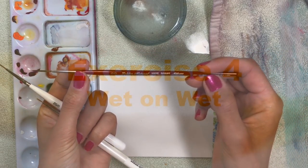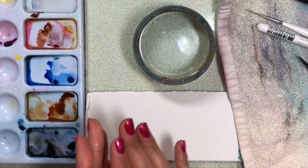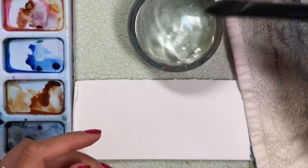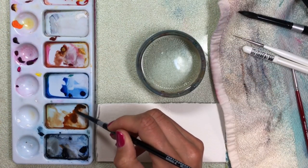Wet on wet is when you paint over a wet surface. I'm going to grab a flat brush, three quarters. I'll dip my brush in the water and then go for the paint.